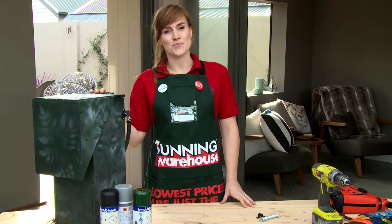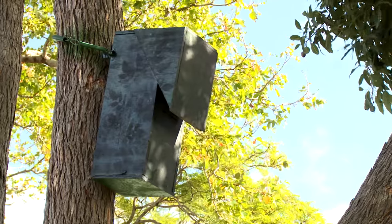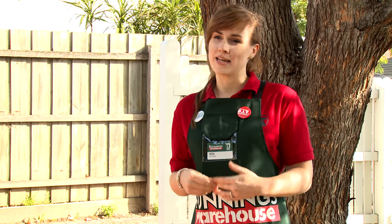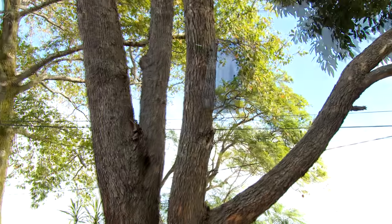Now all it needs is a good tree and some birds to make it its home. And there you have it. We've created a safe space for our native rosellas. And by painting in camouflage, it blends in with the natural environment. It has minimal impact going from this to this.